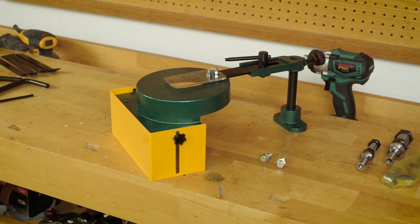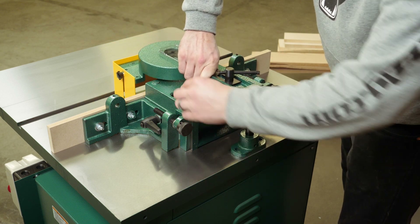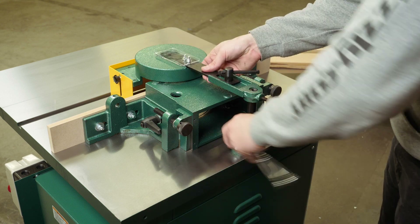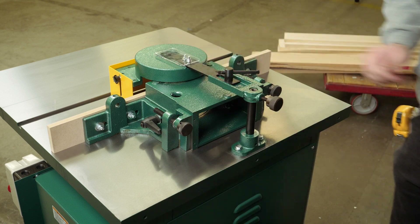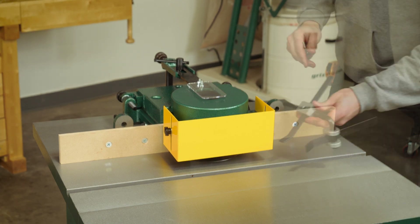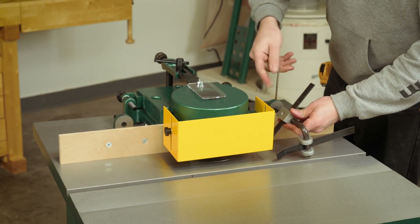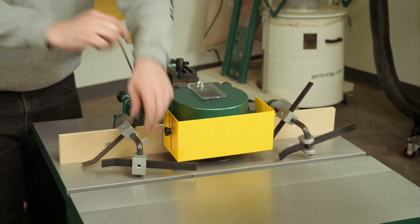Once the guard is assembled, mount it directly to the table as shown. It's always really important to adjust the safety guard height with each workpiece and to get as close to the cutting area as possible without interfering with the workpiece or any jigs or fixtures. You can also install the holddowns that are included to properly press down on the workpiece and keep it tight to the fence — these are great general-purpose holddowns and install quickly.